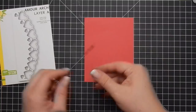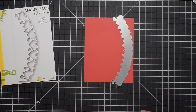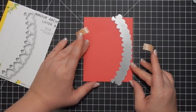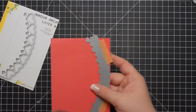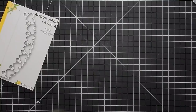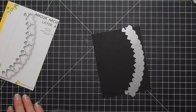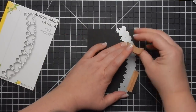I go ahead and take these layering dies and cut out card stock. I'm taking layer A, which is the thinnest layer, and I'm using red card stock to cut that piece out. And then I'm going to take black card stock to cut out layer B, and then I'll use gray card stock to cut out layer C, which is the thickest layer.